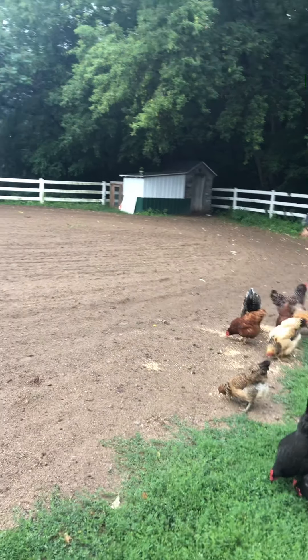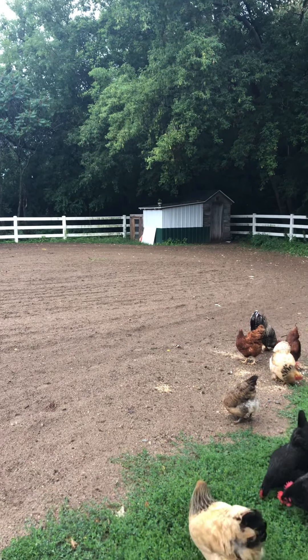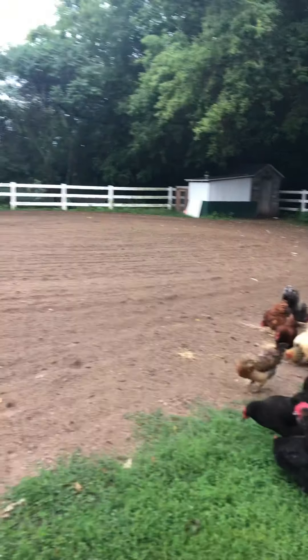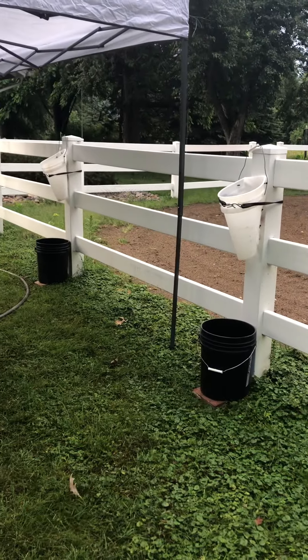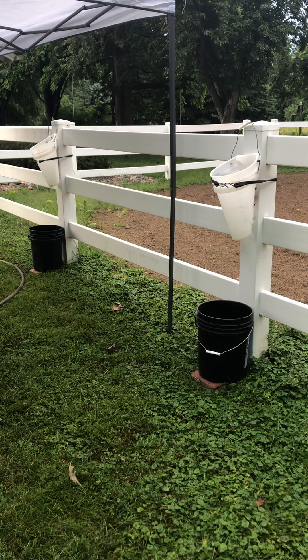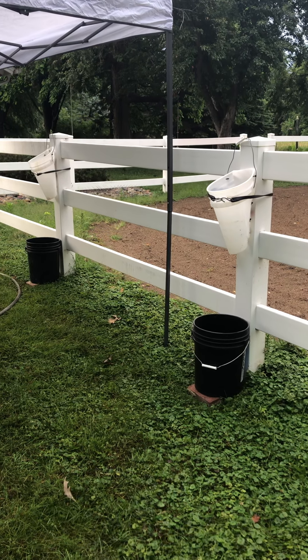We usually use about four people. The first person is the grabber and cone person. They go in and grab two chickens at a time, hold them by their feet, carry them over to the cones, and leave them in the cones for a minute or so. They usually pass out before you slit their neck and let them bleed out.